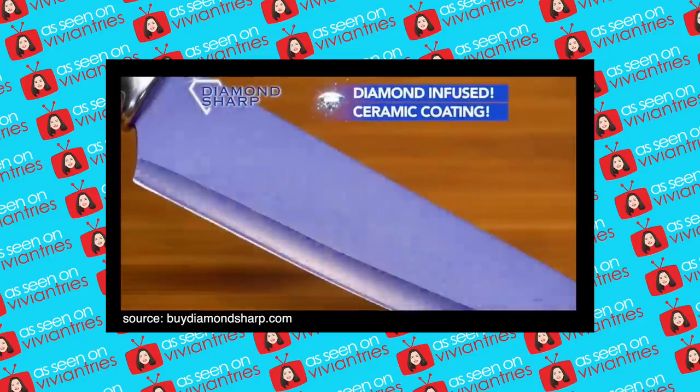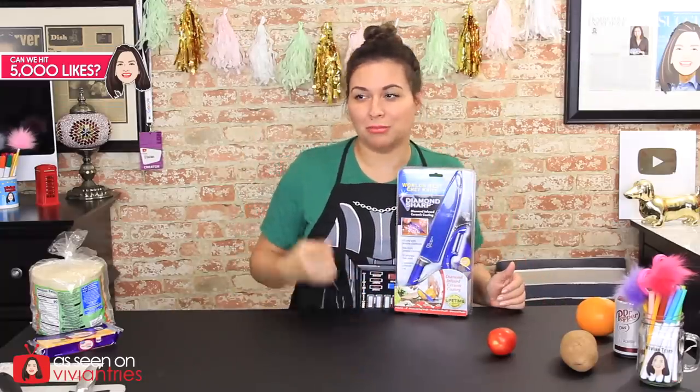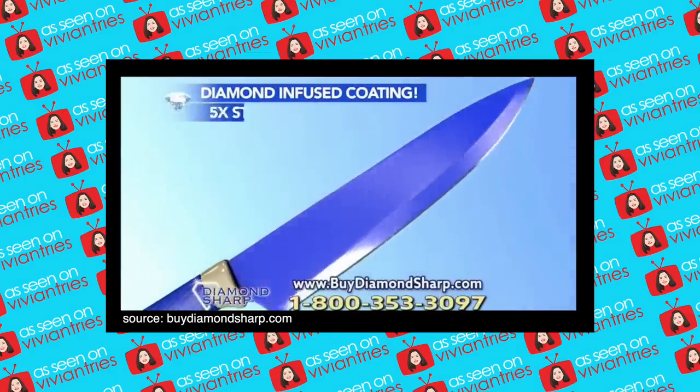Its ceramic coating is infused with real diamonds. The days of copper anything are long gone — that is so 2018. 2019 started off with blue diamond pans, then we got blue diamond everything. Diamond Sharp combines a hardened stainless steel core with a genuine diamond-infused ceramic coating.